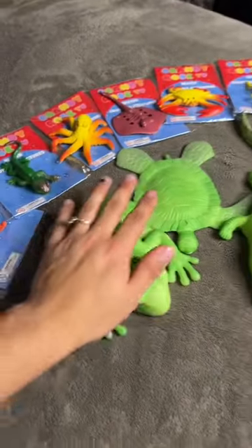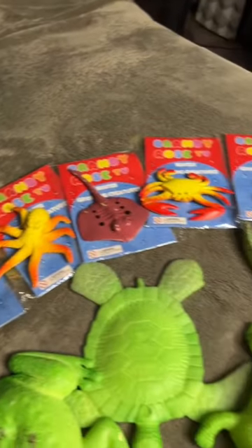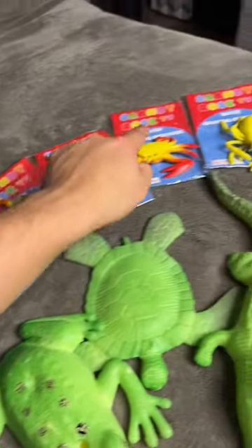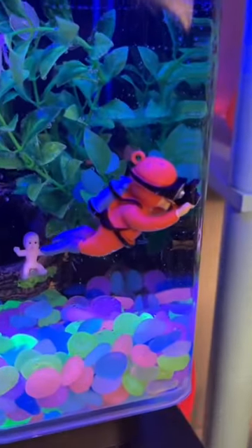You guys ready to grow this thing? Look how big these are — they're the size of my hand! Which one should I pick? Eeny meeny miny mo. Someone said to do the starfish, let's do it! I absolutely love this fish tank — look at the scuba diver, it's so cute.